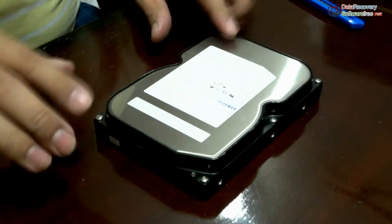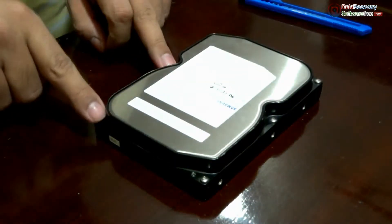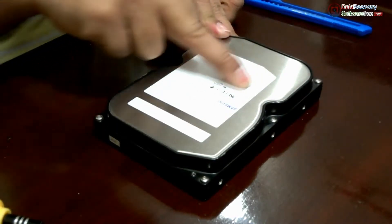This is the hard drive, and we are going to open it. For opening the hard disk, we need to open these 6 screws. We may need to open the screw that is inside the disk label somewhere. We are swiping a finger to find out that screw.